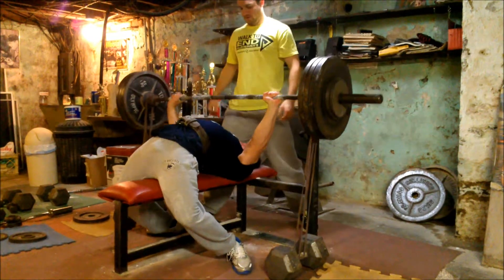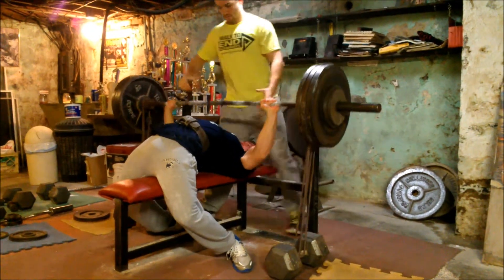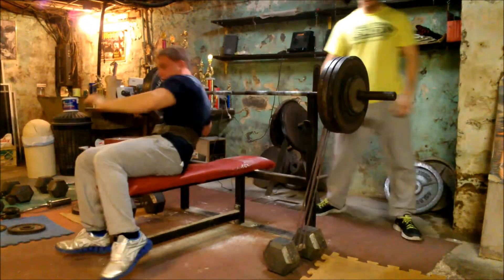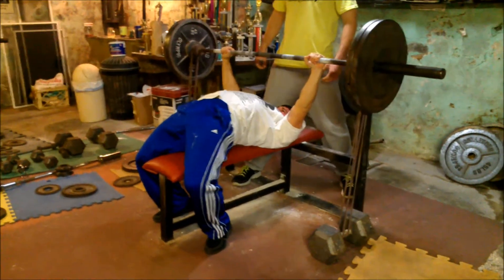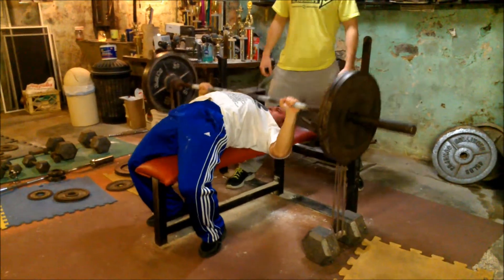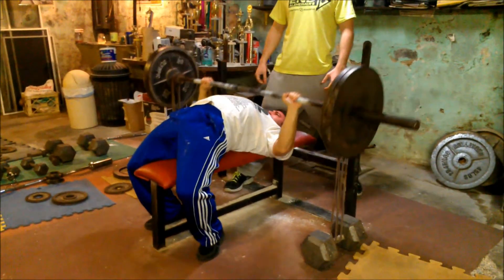This is my top raw set for the day. 345 with 70 pounds of band tension at the top. Brian is starting to work up pretty heavy too - this is something like 295, 300 at the top.